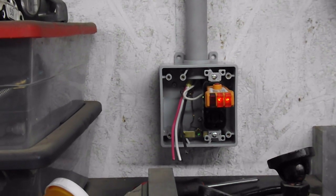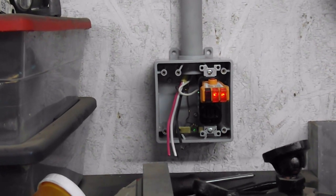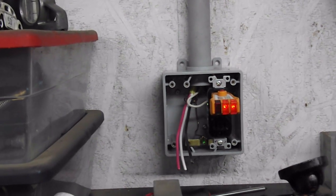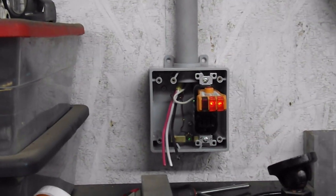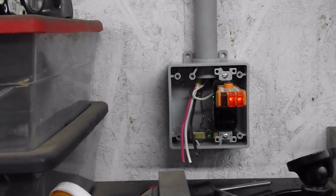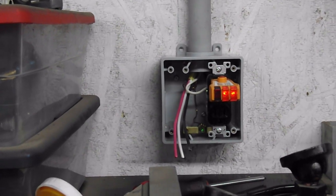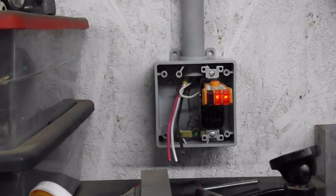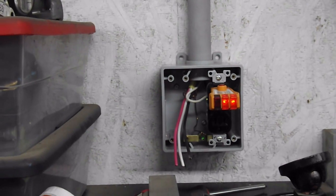We've got a single-phase connection here for the DRO and our feeds for our X and Y on the new machine. I'm just waiting to find out what plug I need for the 3-phase power, so as soon as I find out, we'll get that wired up and we'll be ready.